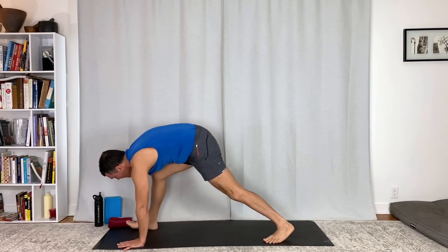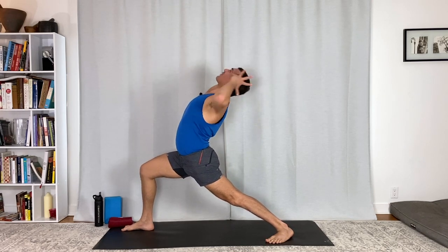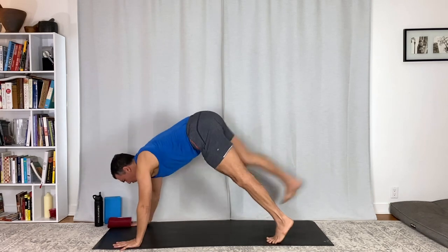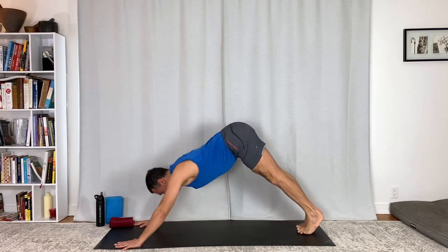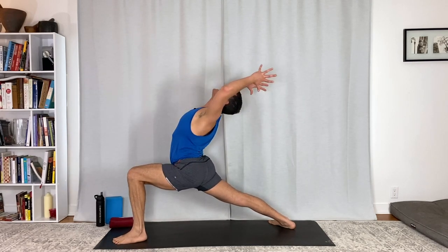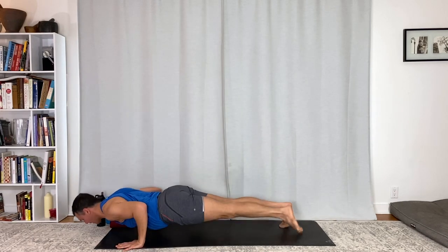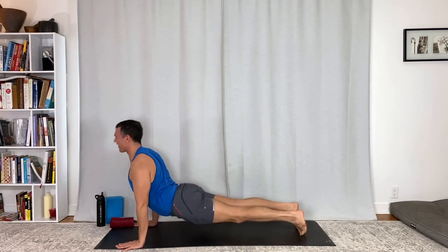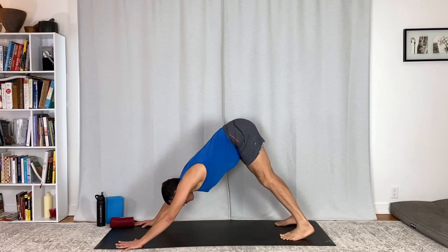Right side warrior one — ground, reach. Chaturanga Dandasana, float your right toes. Up dog. Downward facing dog. Left side — last one here. Breathe in, reach, lengthen. Chaturanga Dandasana, move with your breath. Upward facing dog. Downward facing dog. Full breath in, full breath out.